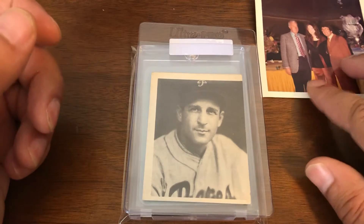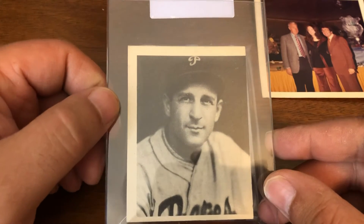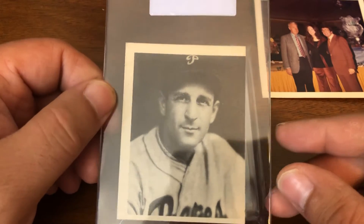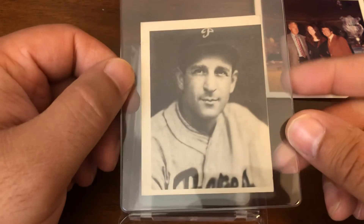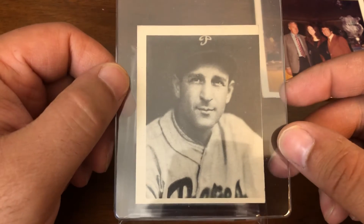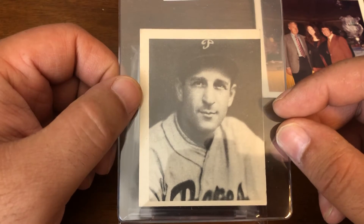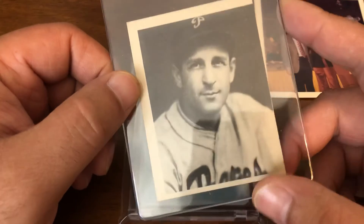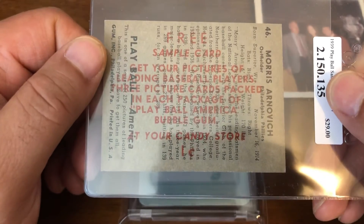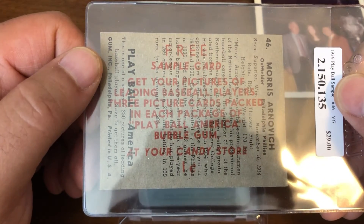They should remember meeting Joe DiMaggio. Nice, interesting addition to the PC, and again inexpensive or else I wouldn't have picked it up. Next up we have a 1939 Play Ball — Morris Arnovich — and you've kind of seen this card before and at the same time you haven't. This card is a little short from left to right. This is not your traditional issue of Play Ball, and the reason for that is this is a sample.